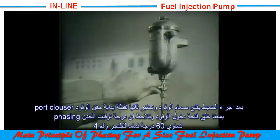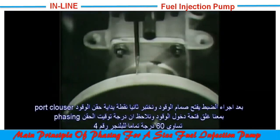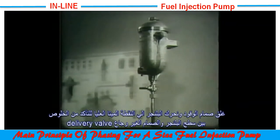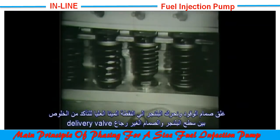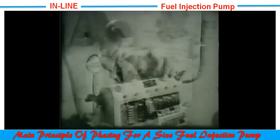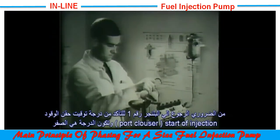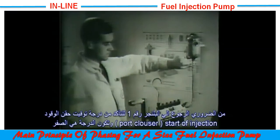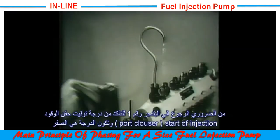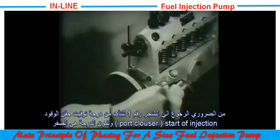Having made adjustments, the operator turns on the fuel and checks again the point of port closure. The previous discrepancy has been corrected, as the pointer now indicates exactly 60 degrees. The fuel is turned off and the plunger placed in the top dead center position. Because an adjustment has been made to the tappet, it is necessary to check again for clearance. It is also necessary to go back once again to number one element and ensure that the initial setting point has not been interfered with, and the point of port closure on number one element is re-checked.